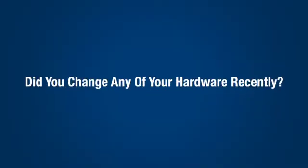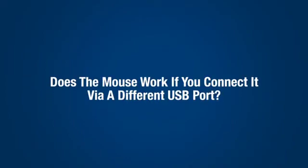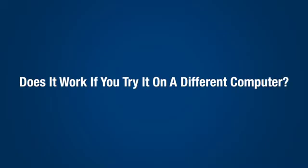Did you change any of your hardware recently? Does the mouse work if you connect it via a different USB port? Does it work if you try it on a different computer?